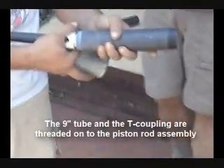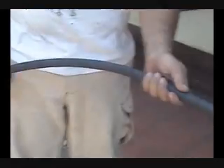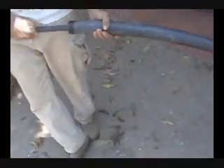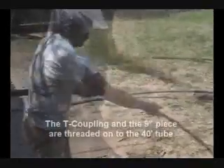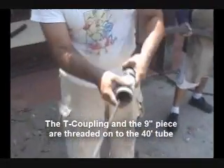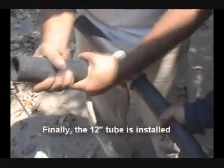Step 5: Installing the completed pump. The 9 inch tube and the T coupling are threaded onto the piston rod assembly. Next, the piston is inserted into the open end of the 40-foot tube. The T coupling and the 9 inch piece are threaded onto the 40-foot tube. Finally, the 12 inch tube is installed.